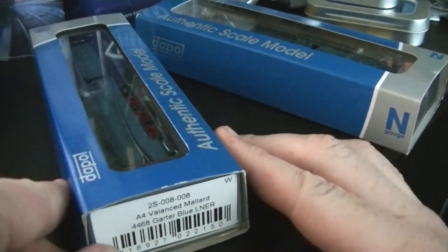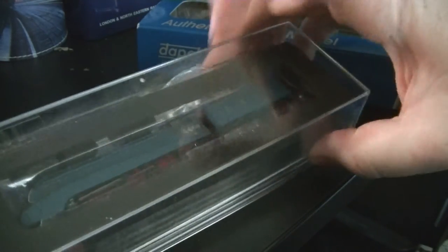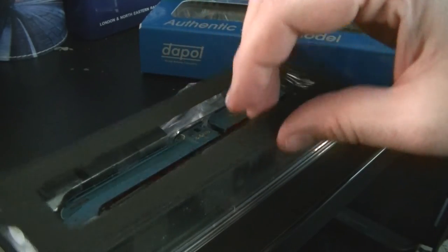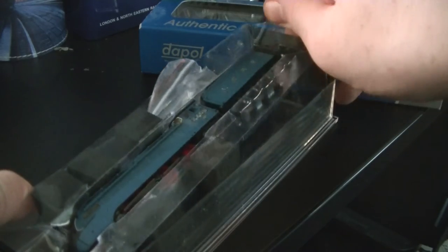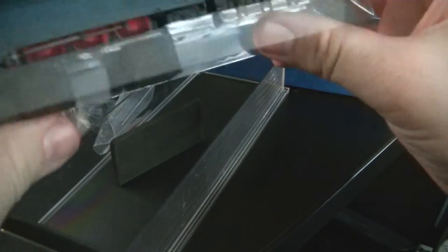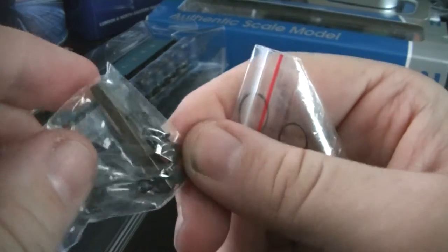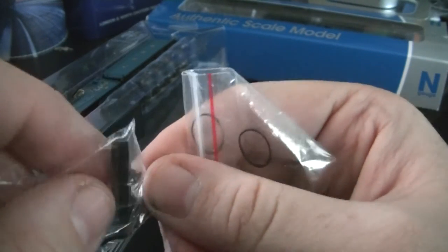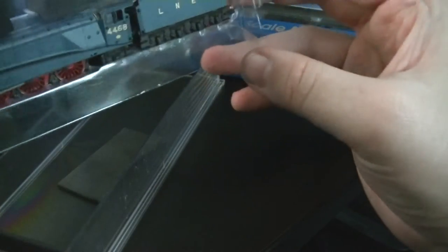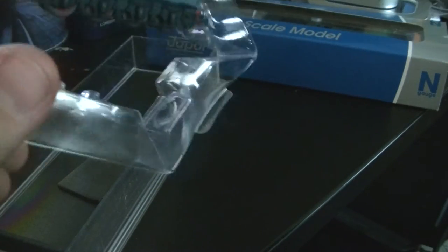Let's have a quick look. Taking it out of the cardboard sleeve, your typical plastic box. Removing various bits of packing — there are quite a few packing pieces but whatever protects them. Usual accessories: spare couplers, a little spanner for the wheel drive, traction tires, and a bag of magnetic couplers.